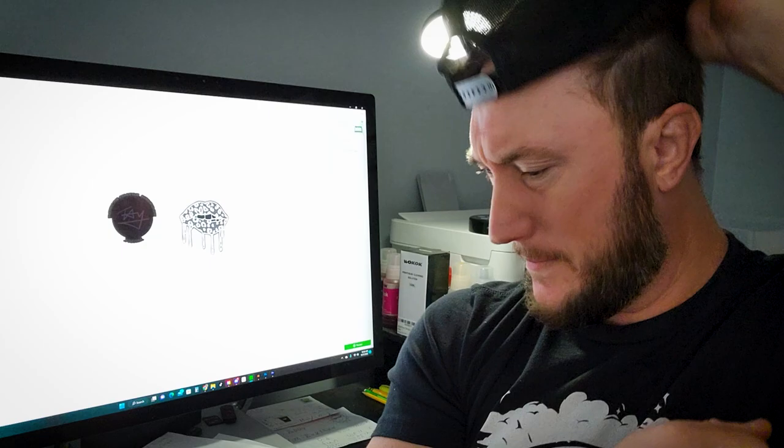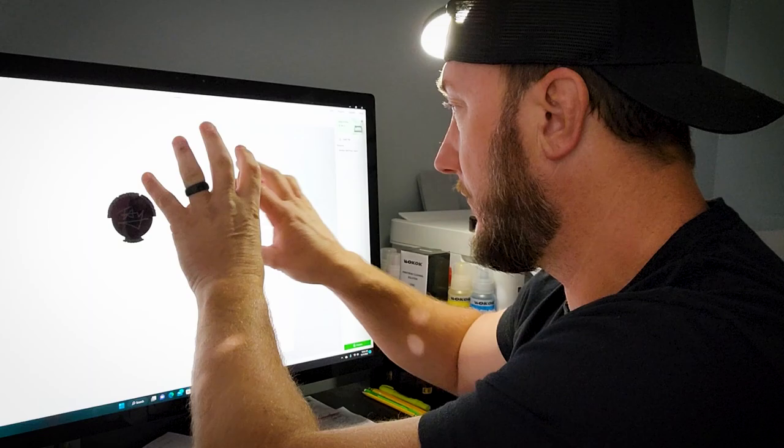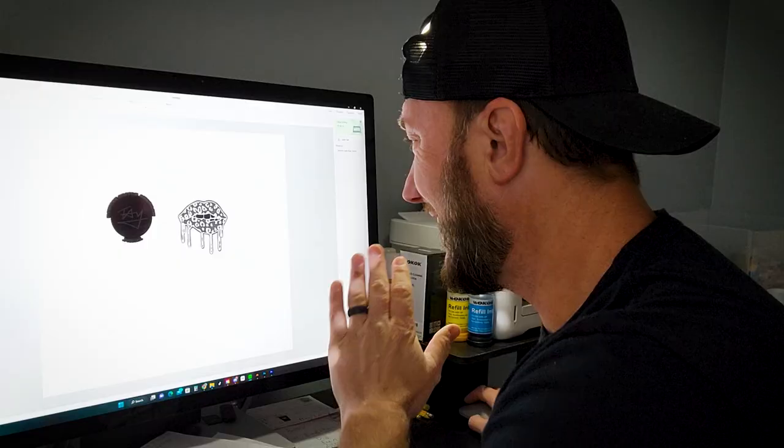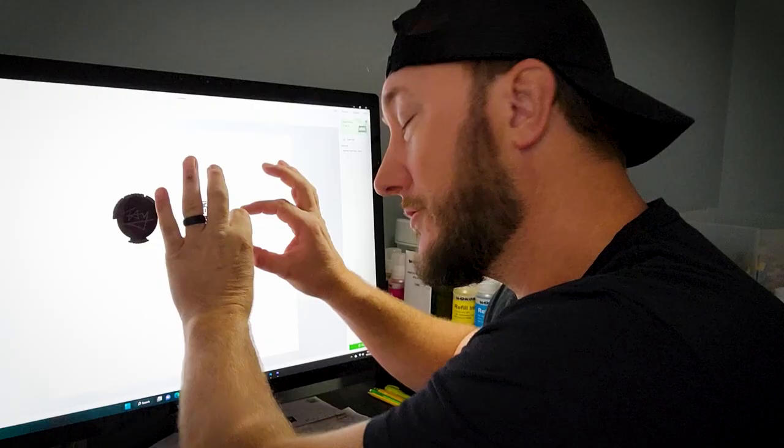Now let's go to the computer and get the file ready. We're in X-Tool Design Space and I have my two images for the front and back. Because it's engraving you have to invert them. This is my signature logo, and a lot of you have this one — it's drip lips. You can totally engrave the image as it is, but I went into Photoshop and separated it because I want to try a little something.